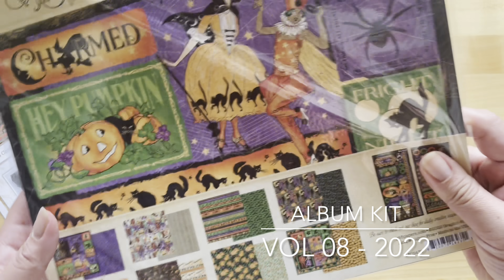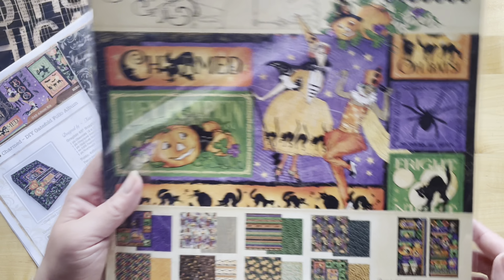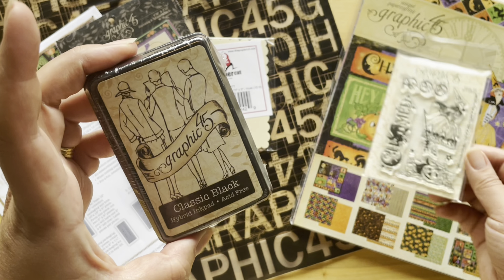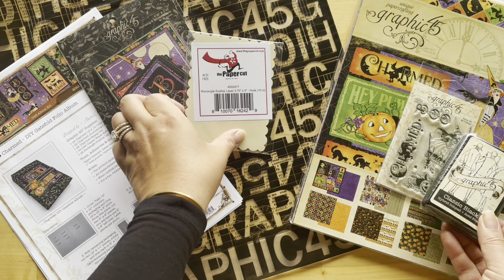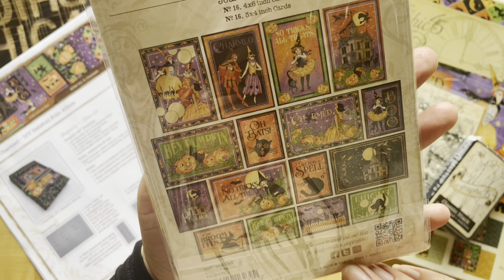To create this album you're going to need to pick up our Volume 8 for 2022 album kit. In that kit you'll get the Charmed paper collection — 16 double-sided sheets and two sticker sheets. You'll also get the Graphic 45 bag, a project sheet, the Classic Black hybrid ink pad, some scalloped papers for stamping, the Charmed stamp set, and the Charmed journaling cards with 32 pieces. You can head to your local G45 retailer or go to g45papers.com to subscribe or pick up a kit à la carte.